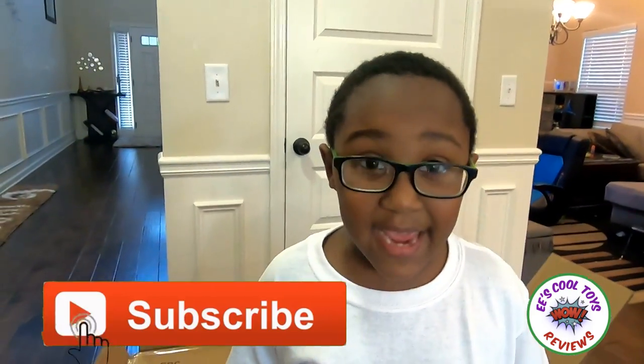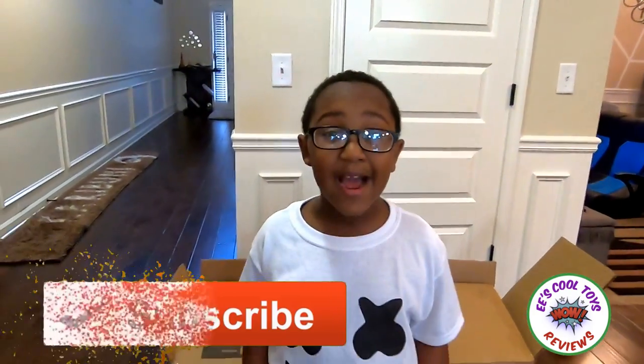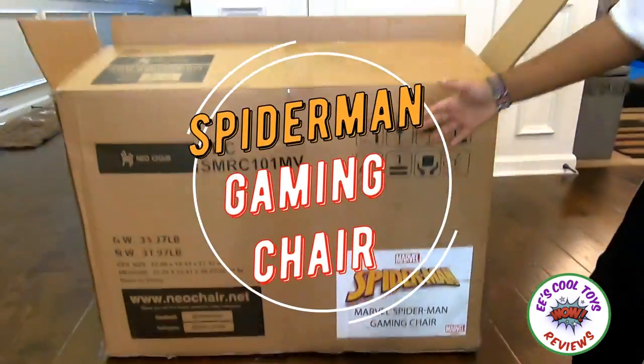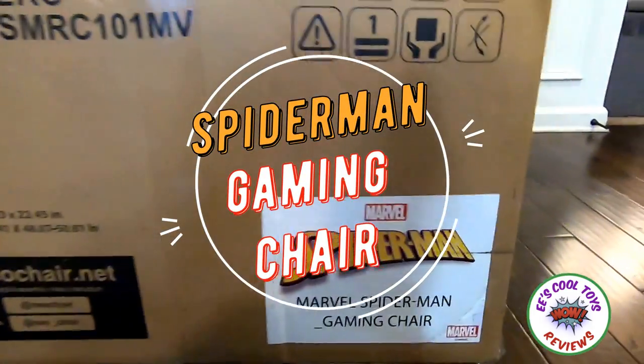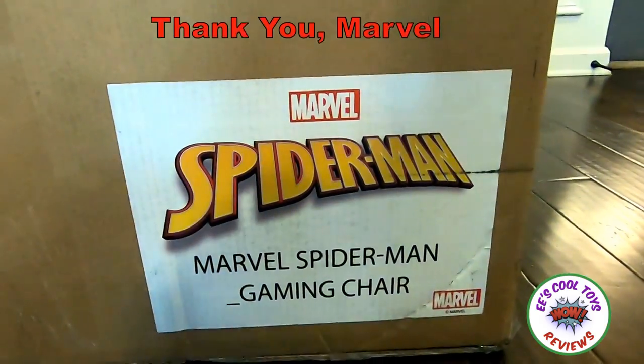Hi kids, it's E.E. Today I got a surprise! Boom! The Spider-Man Game Chair by Marvel. Thank you, Marvel!